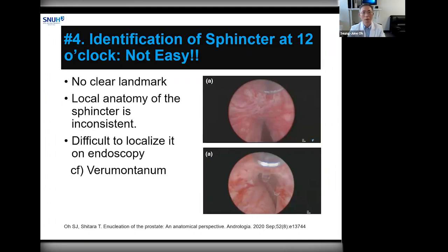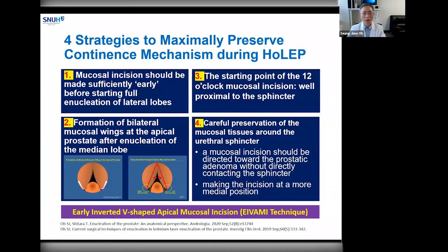Last, identification of the urethral sphincter at the 12 o'clock position endoscopically is not easy. Many surgeons describe the sphincter location at 12 o'clock as just opposite to the verumontanum, but practically there is no clear landmark for it. The local anatomy of the sphincter is not consistent, and it's difficult to exactly localize the urethral sphincter at the 12 o'clock position endoscopically. With all these in mind, I have applied sphincter anatomy to my surgery, modifying my technique over the last 13 years. I now have clinical outcomes with very few patients suffering from postoperative urinary incontinence. Here I have summarized four strategies to maximally prevent urinary incontinence during HoLEP.